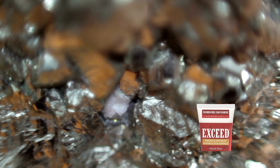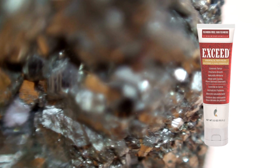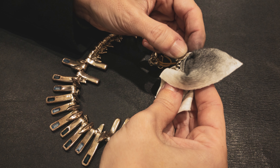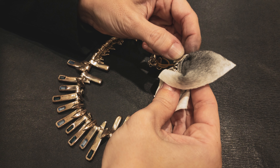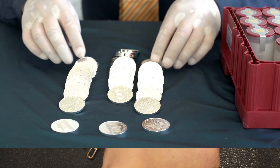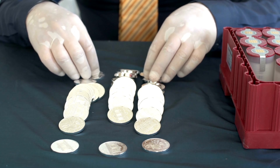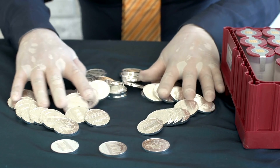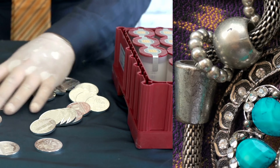Tooth Polish Magic. Exceed tooth polish, primarily made for brightening smiles, surprisingly doubles as an outstanding silver cleaner. Applying it with a soft cloth ensures that the silver is cleaned gently without any abrasive damage. After a thorough rinse and dry, the silver retains its shine considerably longer than when treated with many commercial silver polishes.